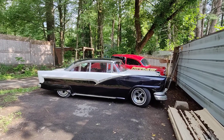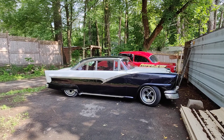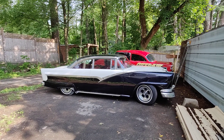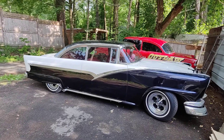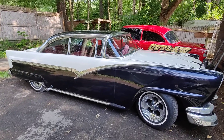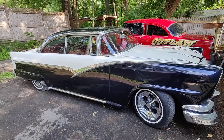All right, people. I did a Facebook video and it didn't come out good, so I'm going to do a real video, put it on YouTube, and then post it. But here's the Barris car. Yes, it's a real Barris car, and I didn't clean it or anything yet. This is just the way I got it.